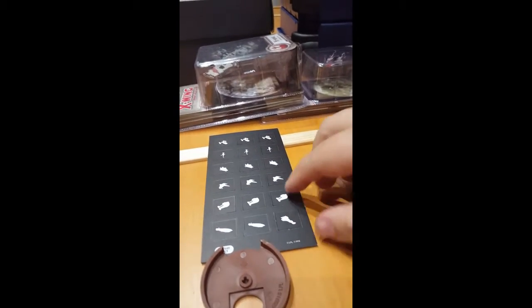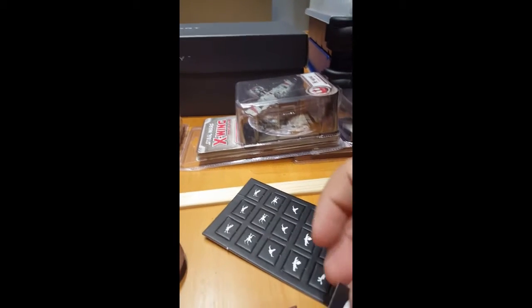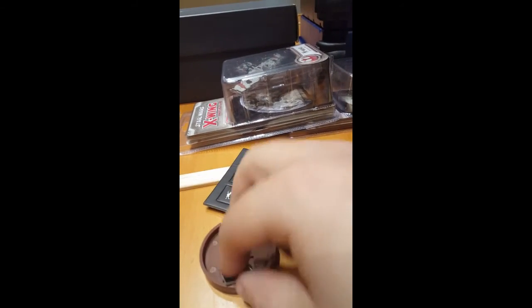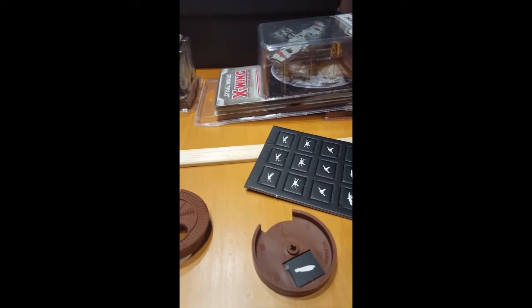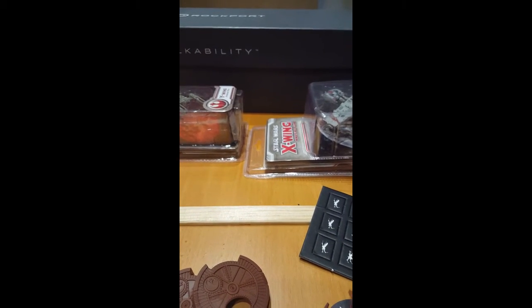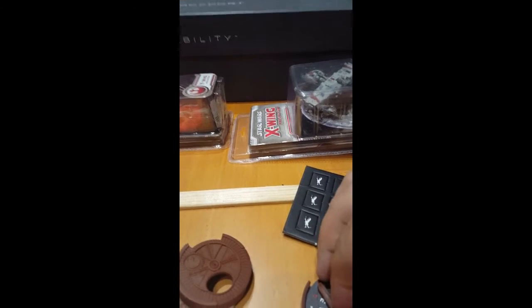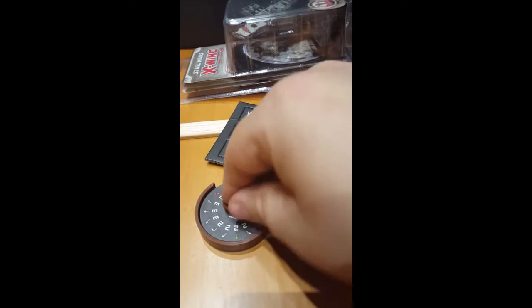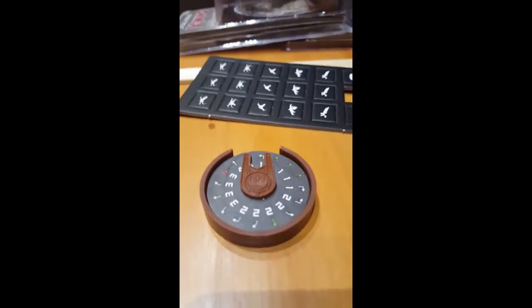And what you do — you pop out one of these, place it in here like so, and then you put this in there like so. And one of these in there like so, and one of these things in here, however they go in. Hold on a second, I gotta fix this — just like so.